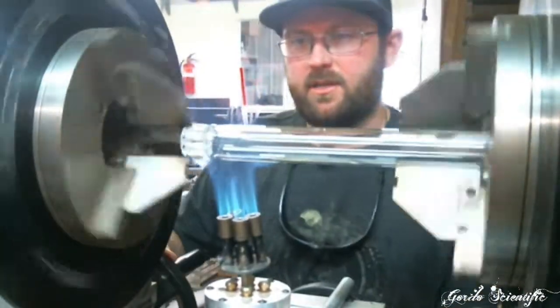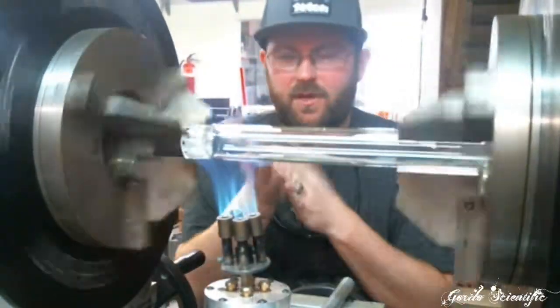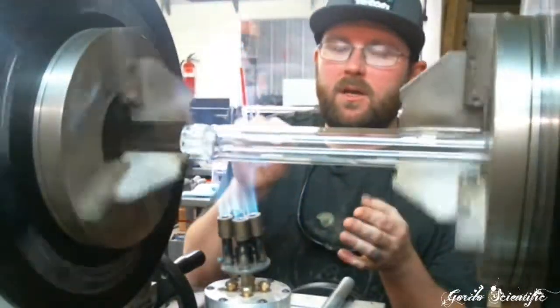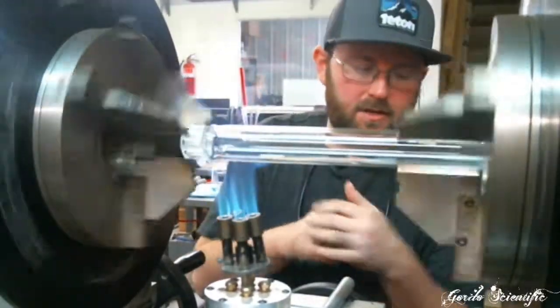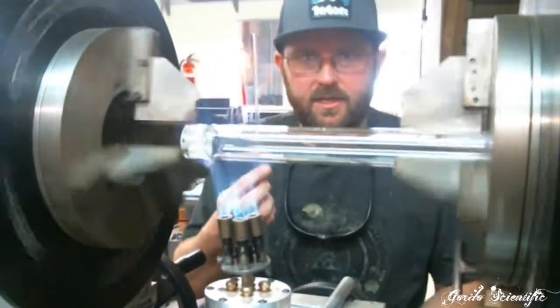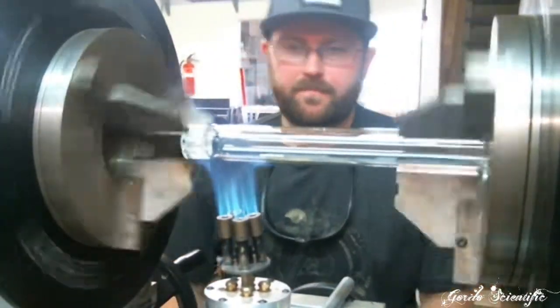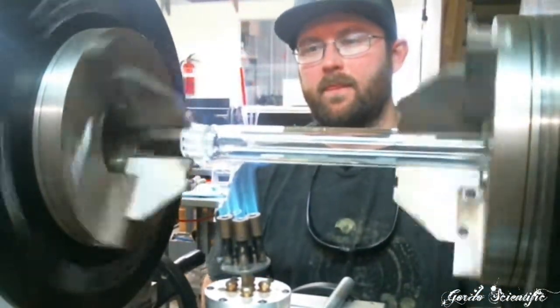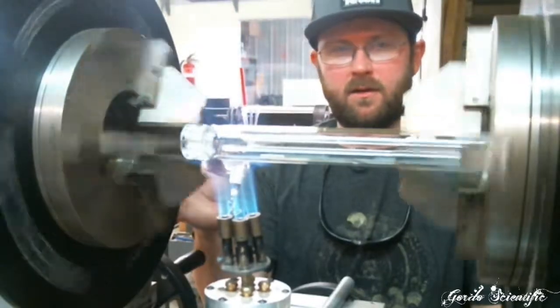Now we're going to start to heat it. If it does leave the scuzz marks from the teeth, we can always just peel it off with a rod — it's not the end of the world. But like I said, it seems to be coming from over-tightening of the chucks.